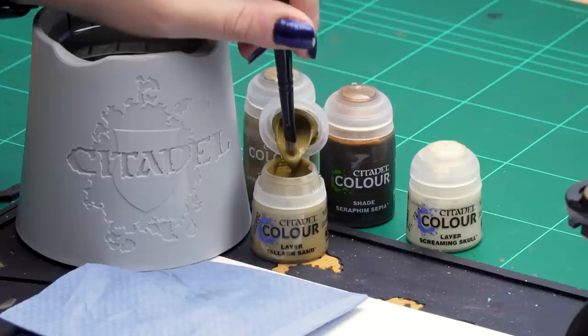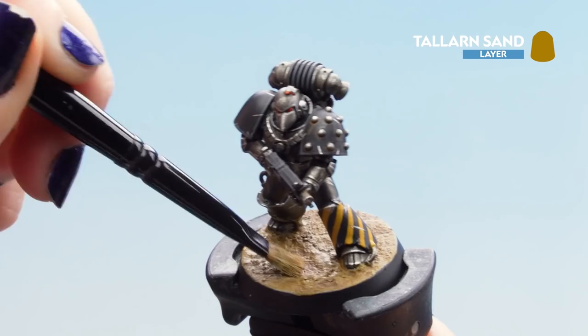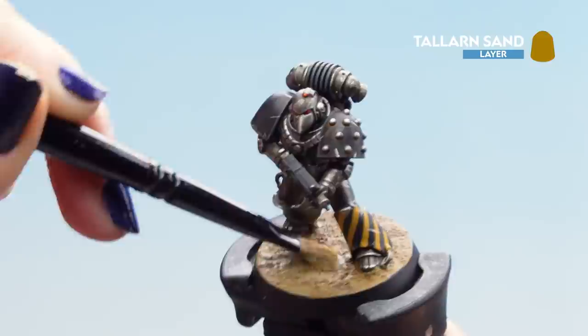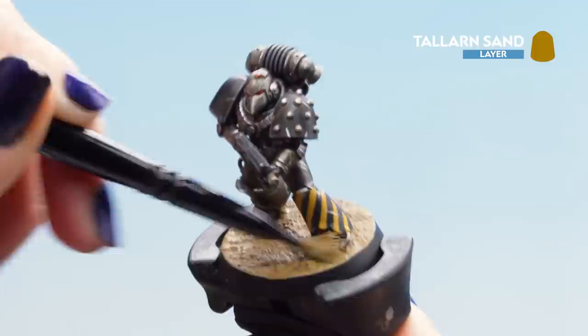Now that the shade is dry we can move on to the dry brushing. For this we'll use Talon Sand for our first dry brush, then finish off with a lighter dry brush of Screaming Skull. Dip into the Talon Sand, take off a majority of the paint so the brush is quite dry, scrunch it onto a piece of paper, then start applying it over the texture in small brush strokes, avoiding the recesses as best you can. You can also dry brush onto the boots to give a dirtier effect.